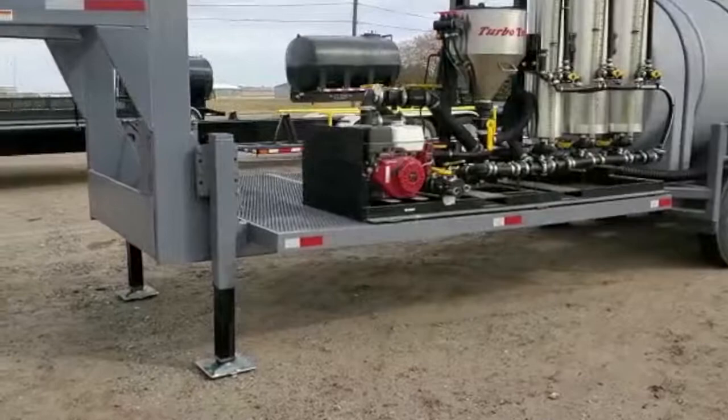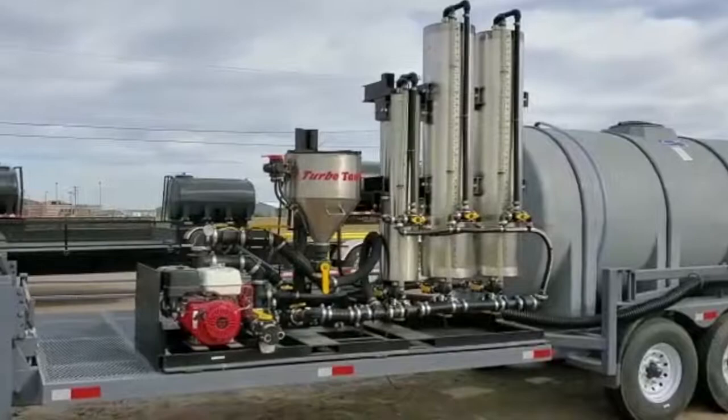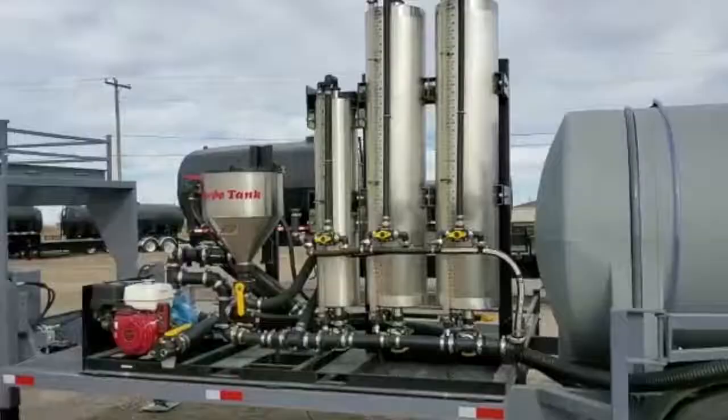This trailer has our pit stop chemical system on it, which requires the trailer to have about an eight foot wide by ten foot long shuttle deck. You have enough room to get two full-size totes on the other side and still have a little bit of room.